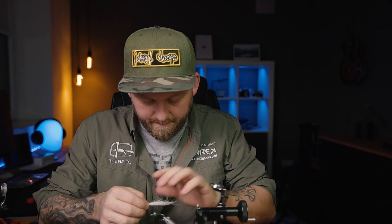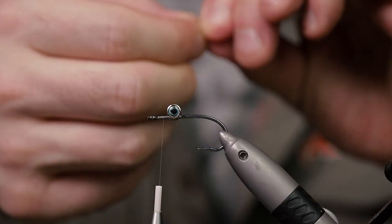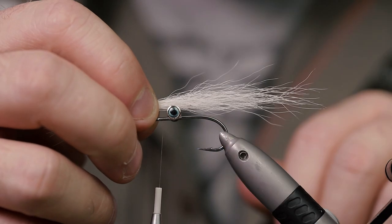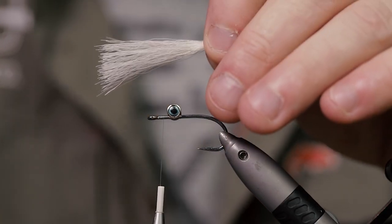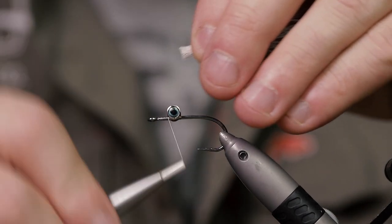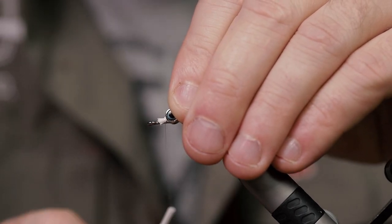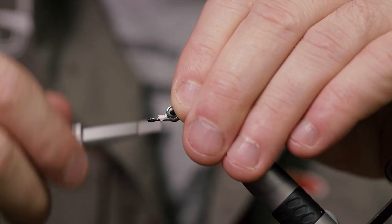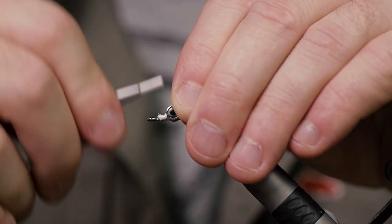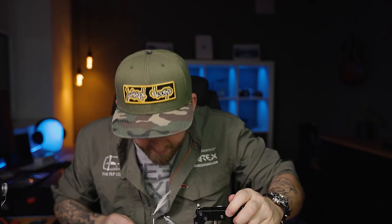Then grab some white bucktail — or green; you can really go crazy with the colors here. Measure it out — I want this tied tail to be two to two and a half times the length of the hook shank, which is right around that point there. Trim it off, get your thread back to the eyes, and then just make a few loose wraps before tightening down. You want this bucktail to be on the top half of the hook, not all the way around.